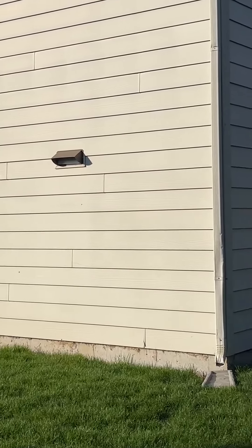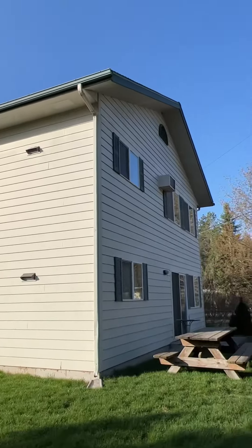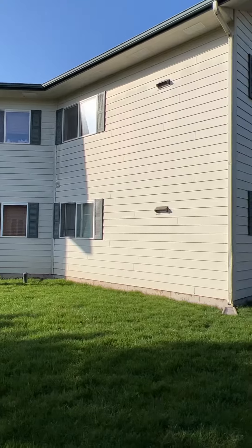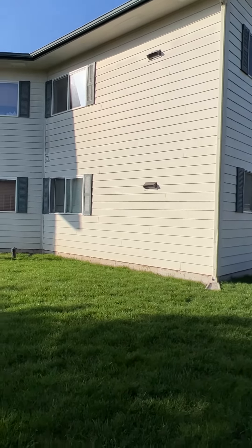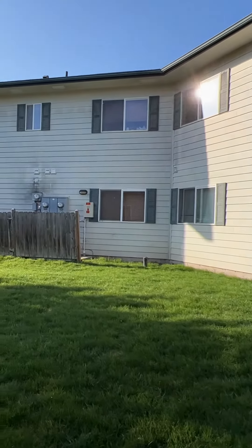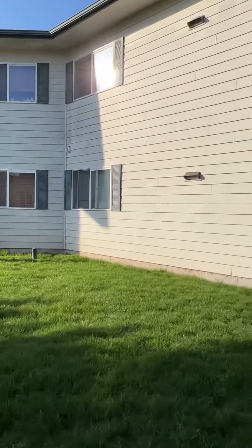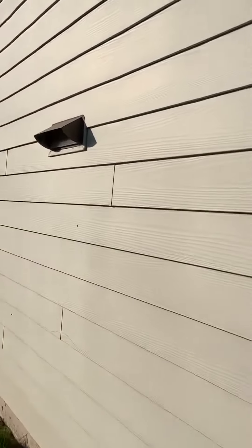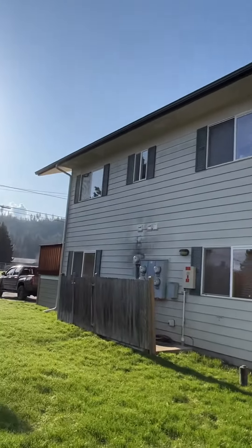We caulk all of our seams and we caulk all the seams that are in the wood as well. Anything that appears to let water through, we like to caulk that up. It should have been done initially — it happens, it's not a big deal. These existing pieces — if they're not in place, we caulk them.